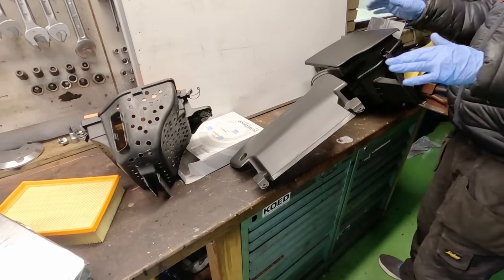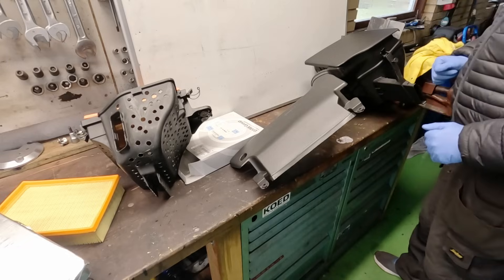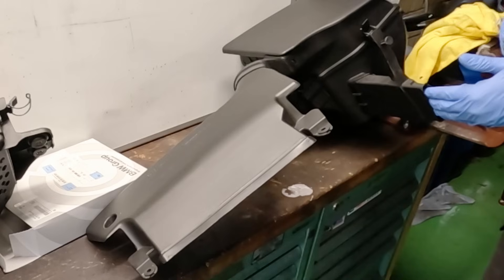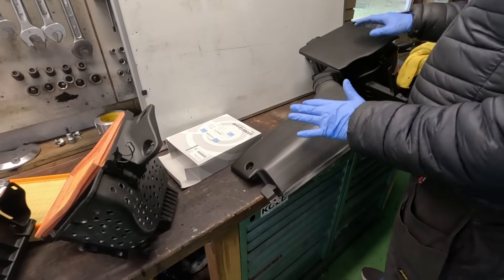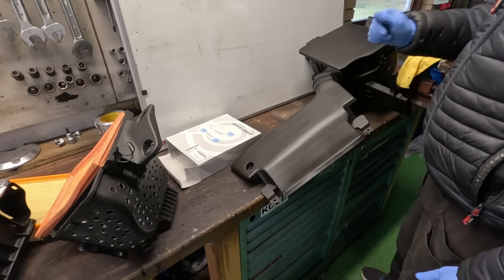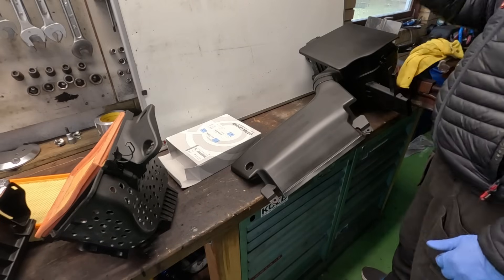And here we have the OE filter box. Now the OE filter box is already a cold air intake — you have air coming in here from the front of the car, and you have air coming in here from the front of the car as well. Let's go install the stock filter option, because then we'll be able to test the sound and how it performs, and from then on we can judge the rest of the options from this.